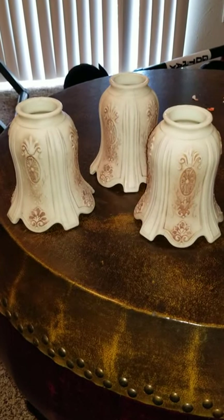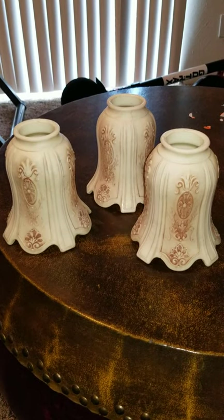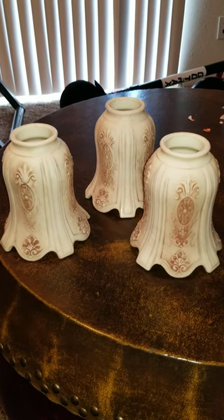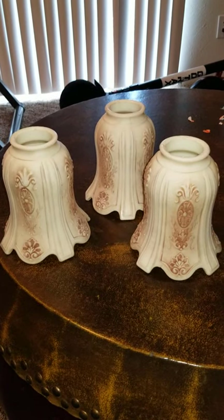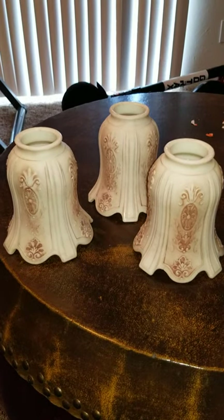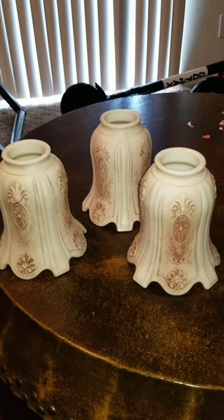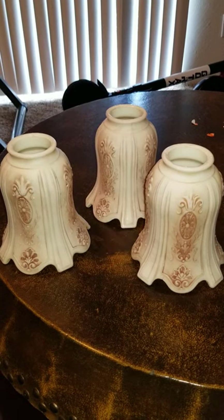Here we have three what I believe to be Northwood nutmeg stained lampshades. They are custard glass as well as uranium glass, and I'm making this video just to show the exact condition of each. They range from on the left completely chip and crack free to slightly more chipped.